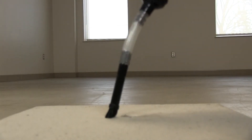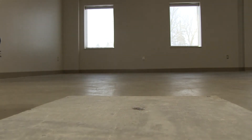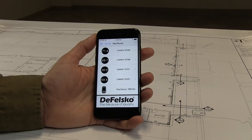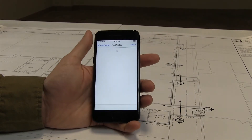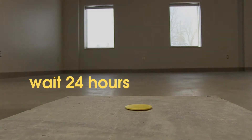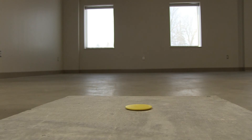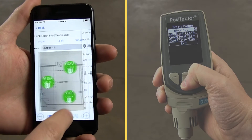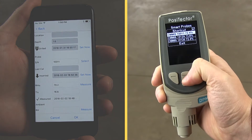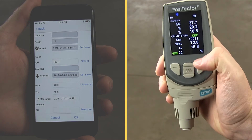Clean any debris from the hole and note the time the hole was drilled in the app. Finally, insert the probe into the hole and use the yellow cap to seal it. Note the time the probe was inserted using the app. The probe begins measuring immediately and readings can be displayed at any time using the Positector app or Positector Advanced instrument. However, F2170 requires waiting 24 hours for conditions in the hole to equilibrate before measurements are recorded. After that time has elapsed, use the Positector Advanced gauge body or the Positector app to easily record the in-situ temperature and humidity along with the time and date. If the results are outside of project specifications, the probe can be left inside the hole until the project specification is met. Probe batteries last up to three weeks.